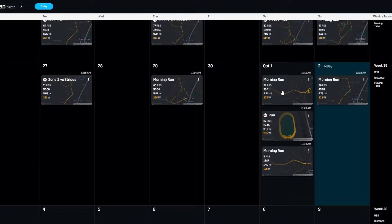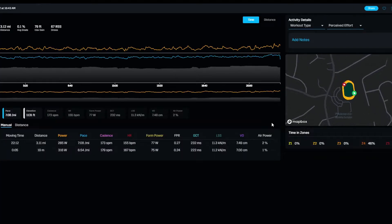Let's jump into the Stride Power Center and analyze the run — I'll show you some of the things I look at to determine if it was a worthwhile 5k time trial. I've got the analysis software open. Here's the calendar; the run I did yesterday, October 1st. Let's click on the run, which was the time trial. When this opens up you'll see there are a lot of numbers, and I'll go through and explain them.